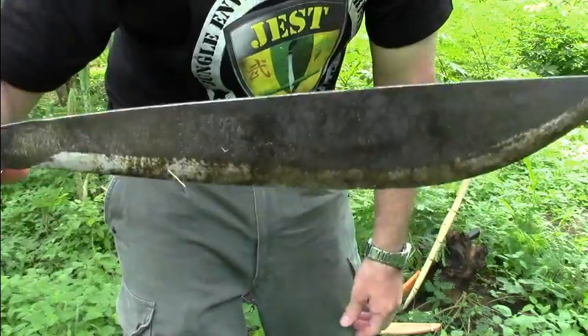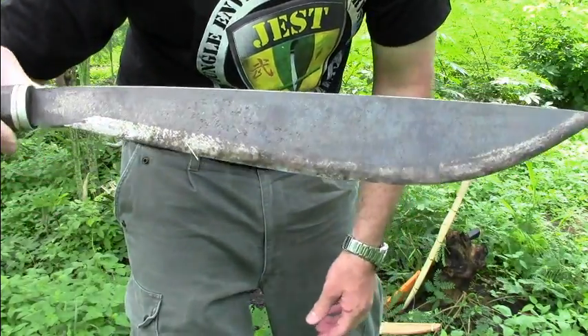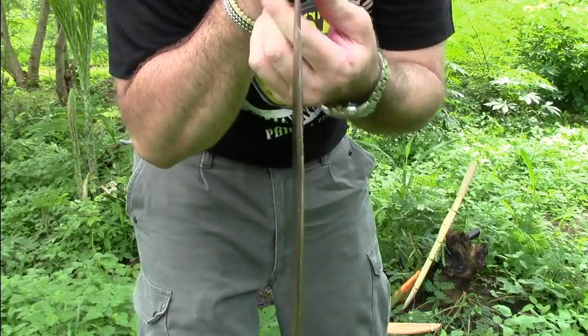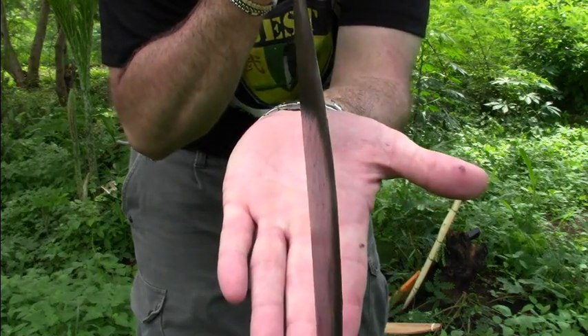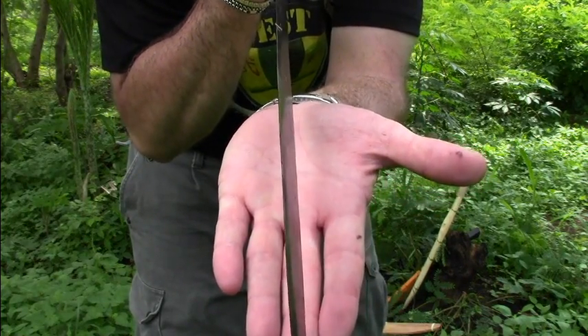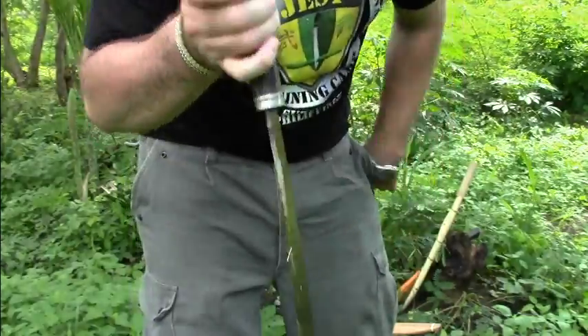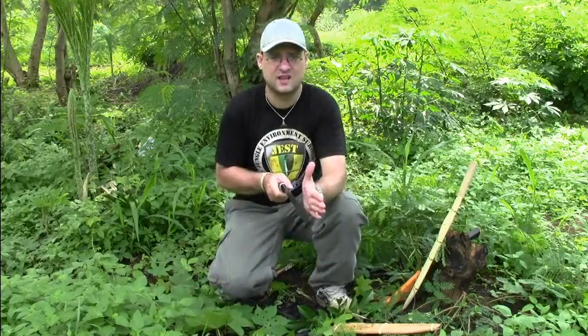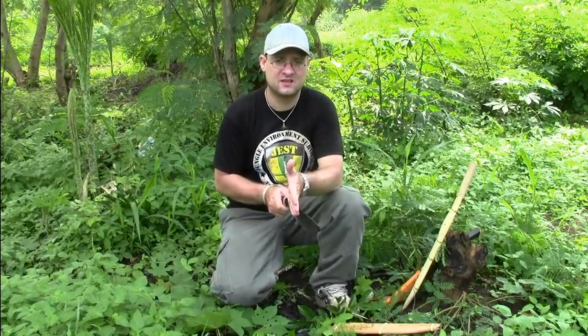I ordered this bolo with a convex grind. Unlike many bolos that are flat on one side and convex on the other, this bolo is convex on both sides.